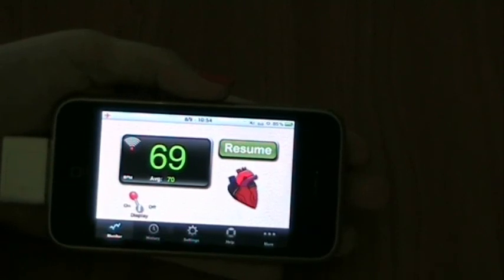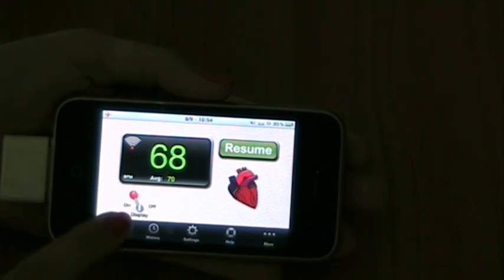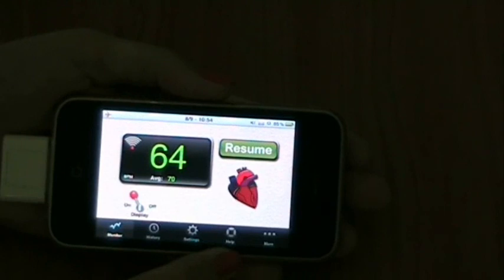As you see in the bottom of the screen, you have icons for monitor, which is the same as the main screen, history, settings, help and more.